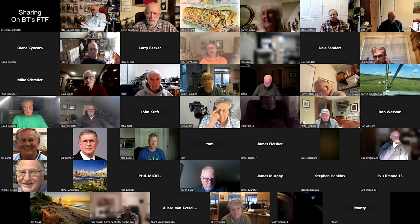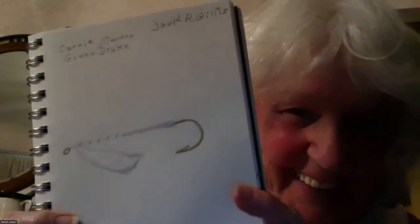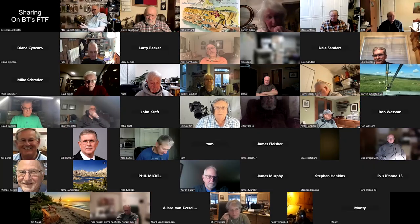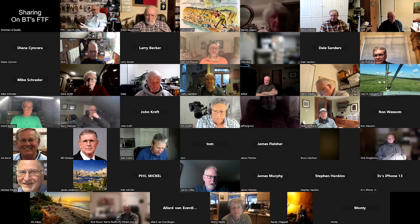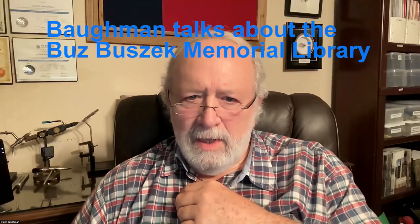Tonight we're going to have sharing on BTs. Based on my email, we're going to have several. We'll start, as we always do, with our good friend Evelyn. Now we're going to learn how you put wings together off camera at another time. The main thing we were looking forward to tonight is Dutch Bachman, who has some exciting news for us.